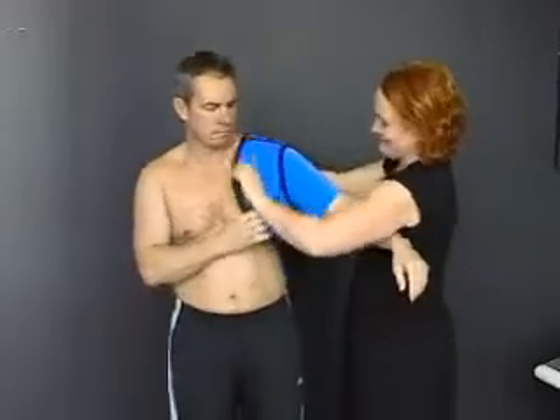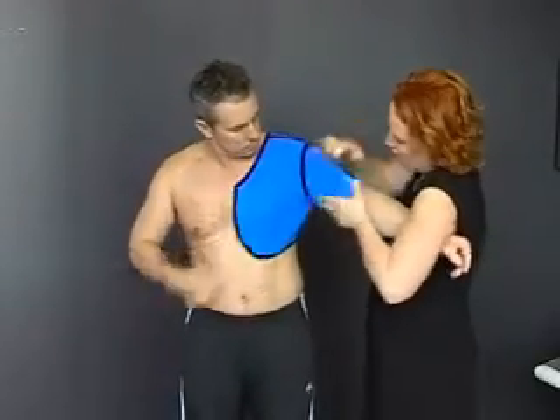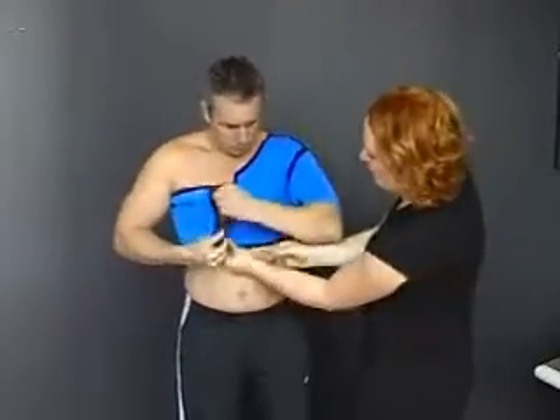Slide the brace onto the arm and attach under the arm. Wrap the brace around the body and firmly fix in front.